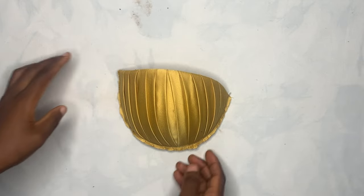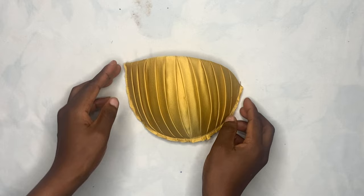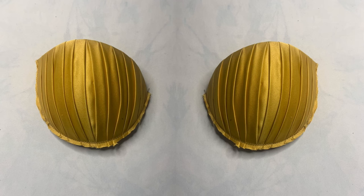Hey viewers, welcome back to the channel. My name is Osetale. If you are new here, you are highly welcome. Please endeavor to hit the subscribe button, and if you're a returning subscriber, thank you for coming back. Today's video I'll be sharing with you guys how I designed these bra cups. If that's what you're interested in, keep on watching and let's go straight to the video.